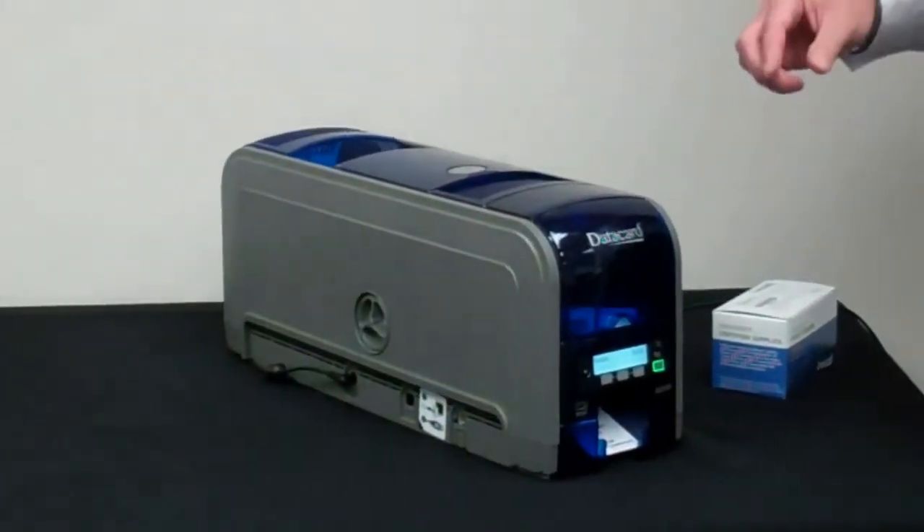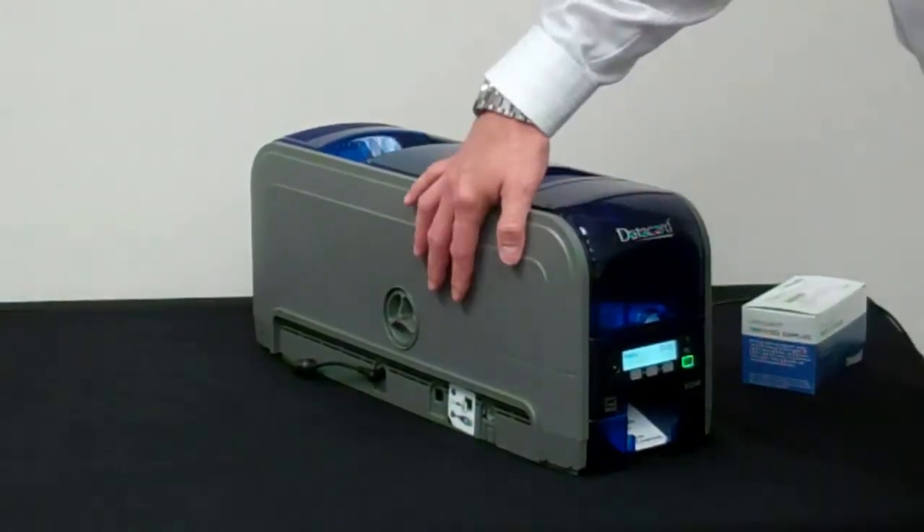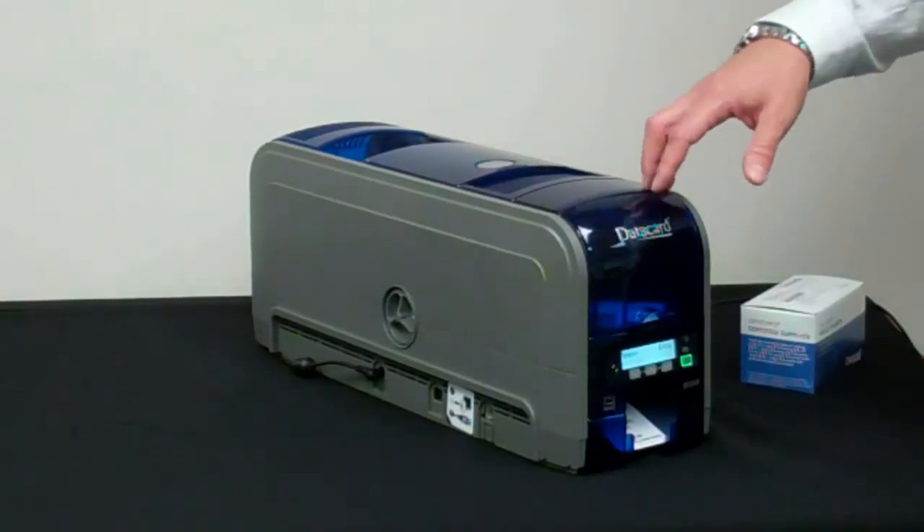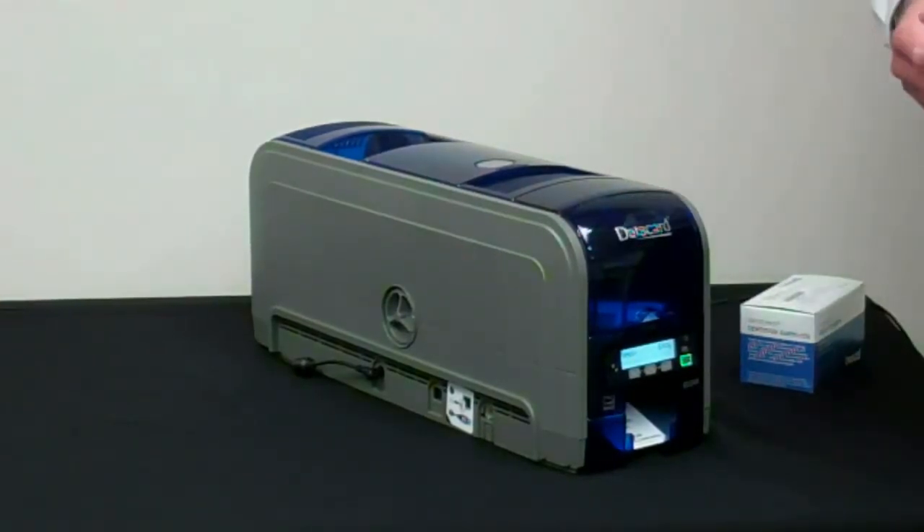The series of printers is standard USB and Ethernet. The SD260 single side prints at an astonishing 200 cards per hour. The SD360 prints 155 dual-sided cards per hour.